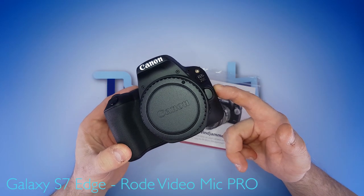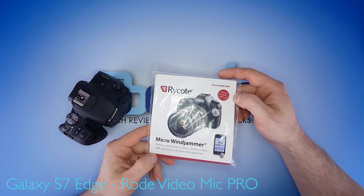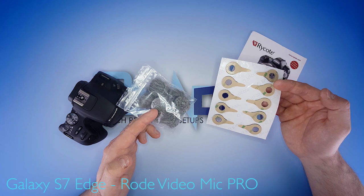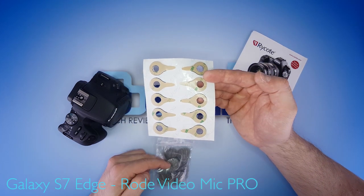So this is my Canon SL2 body, all unnecessary accessories removed. And these are Rycote so-called micro wind jammers. It's a two-part process — these are the micro wind jammers, and these are the sticky pads you use to apply them to the camera body.